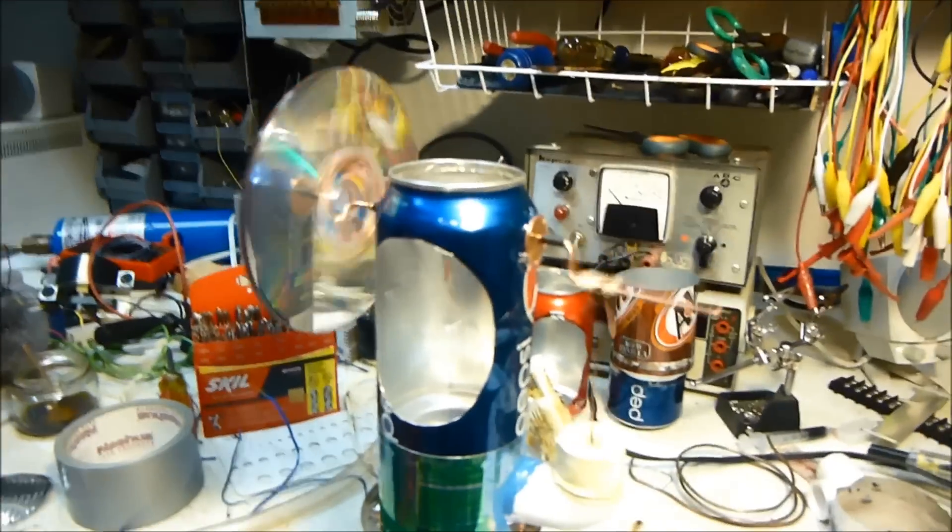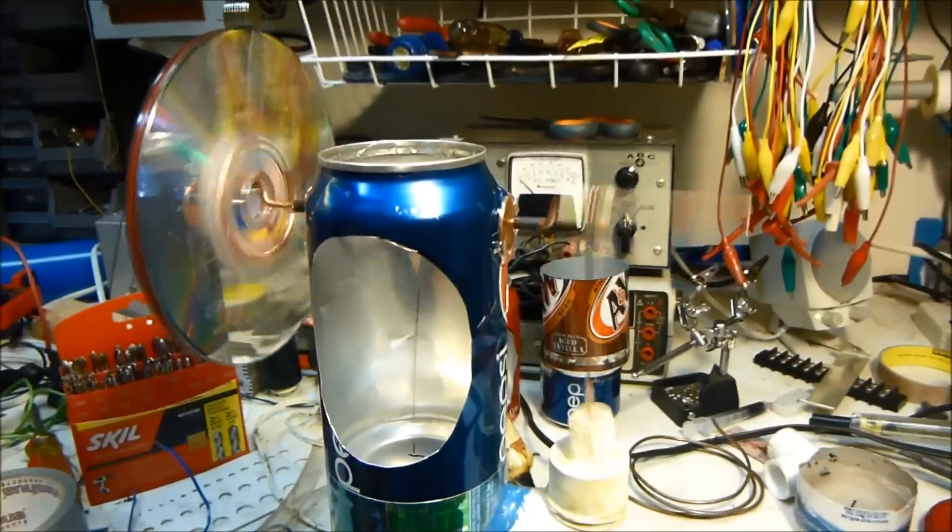Hello, this is MechaJ101, and this is my neighbor Van, and he is a brand new Stirling engine builder. It's the first Stirling engine — look at it, it's running great.